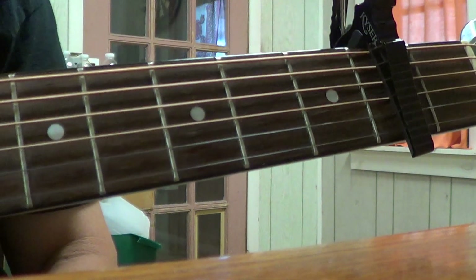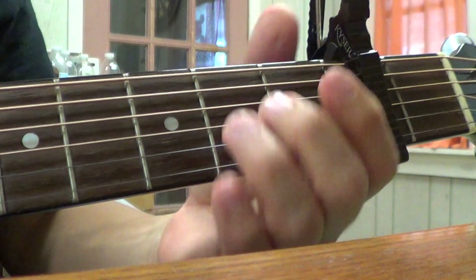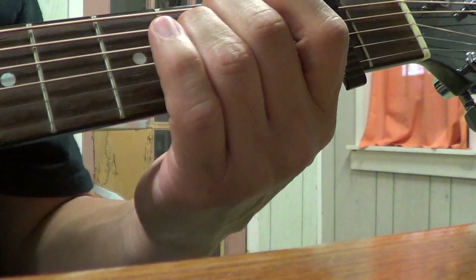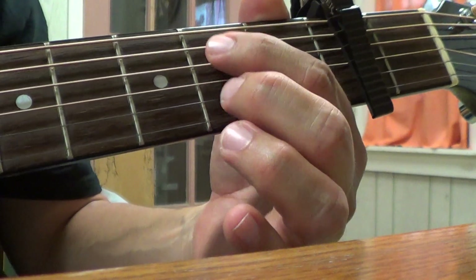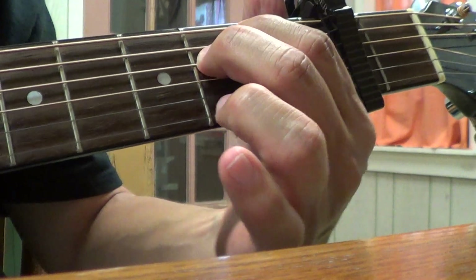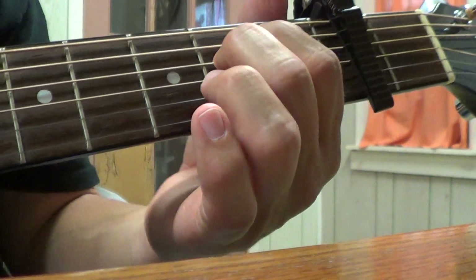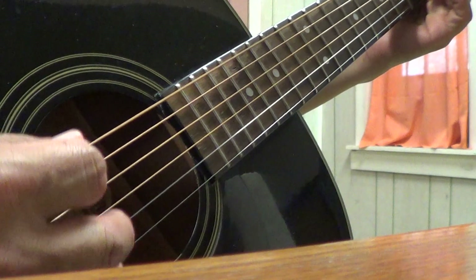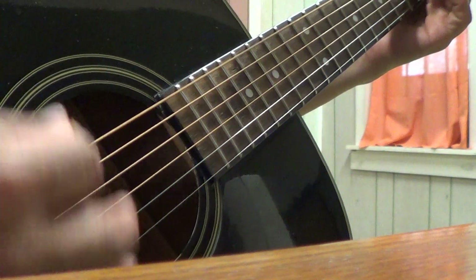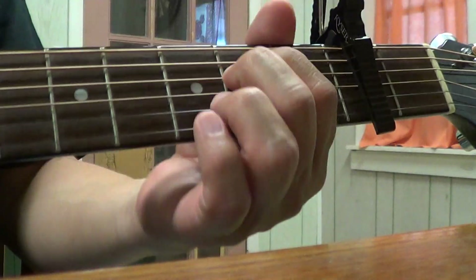Easy — four chords, it's in G. You start off in E minor. The verses use E minor. For the strumming pattern, I hit the bass — it's a bass-strum pattern, something like that. You figure it out; I don't know exactly how to explain it, just play it.